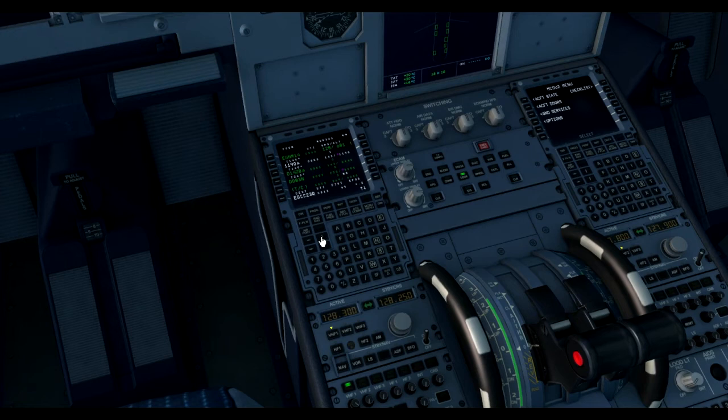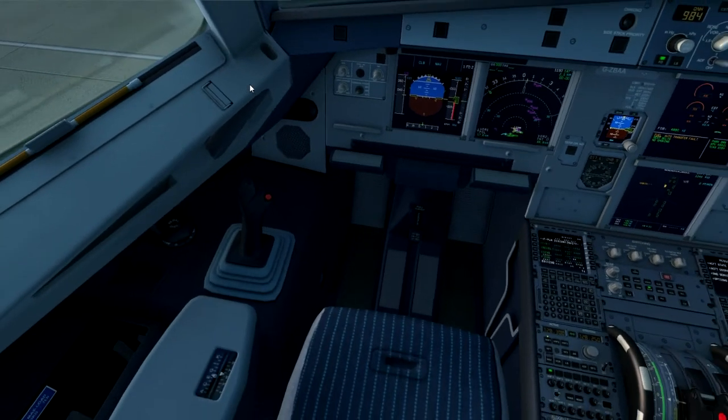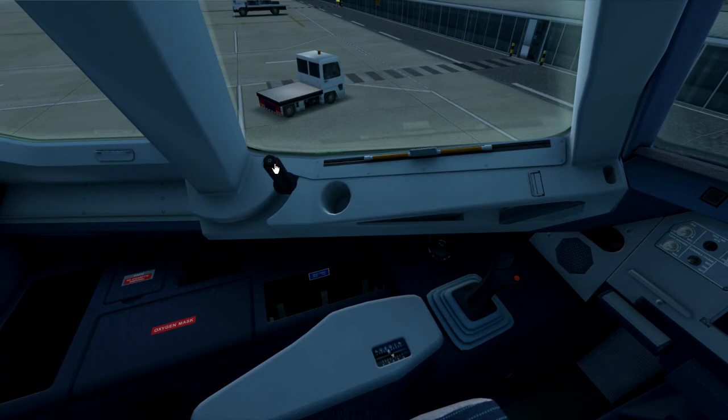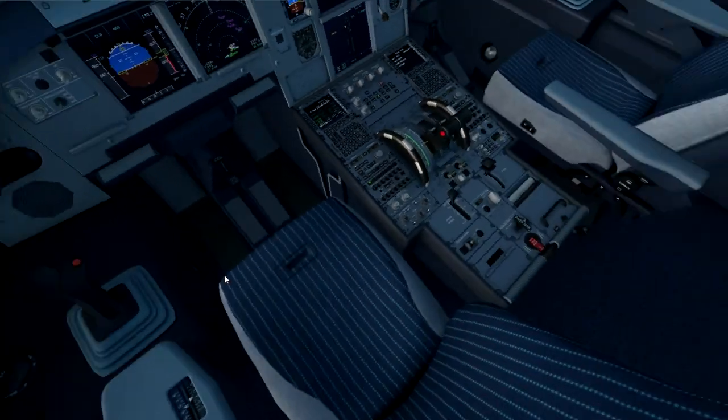Then go back and check the flight plan - all your altitudes should now be input. Once you've waited for the IRS's to align, you should get the PFD and navigation displays visible. We can start the before start pushback procedure. You obtain ATC clearance and check that the windows and doors are closed. You should see the red tape there - so that's open, and that's obviously closed.